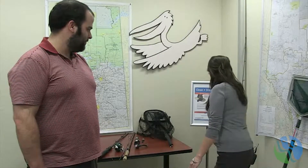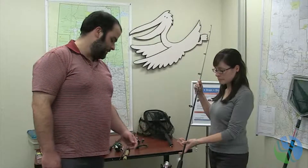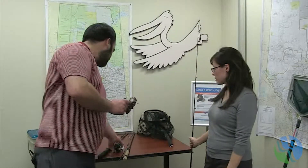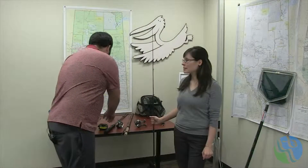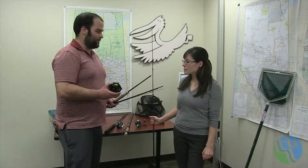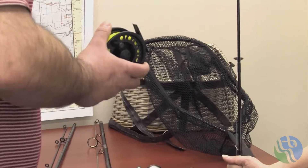Well, I have a rod here I was hoping to use, or something similar to this. Spin casting is a great place to start. There are two types of reels: you either have your open face reel, like this one here, or your closed face reel. On the open face reel you can see the line wrapped around the spool. Another type of rod is a fly rod, but seeing as how you're just starting out, I think it's best to concentrate on spin casting.